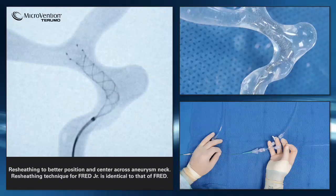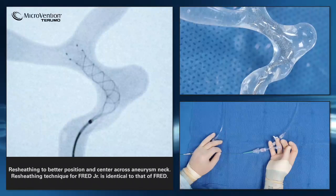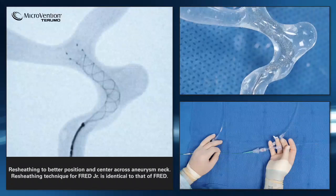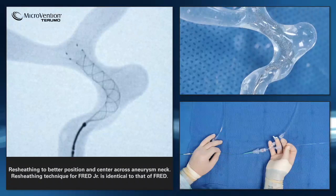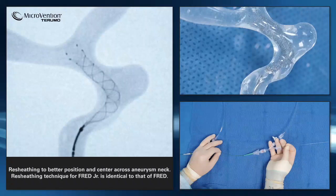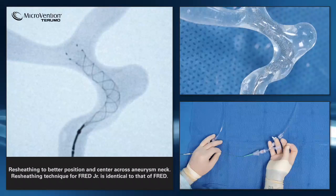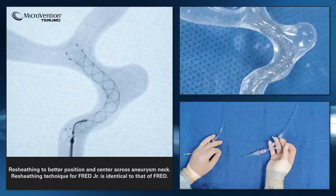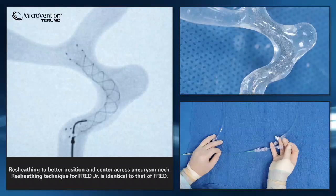Then continue to deploy until the stent is released from the pusher wire. Make sure that the proximal end of the device completely exits the microcatheter before attempting to traverse the lumen of the stent.